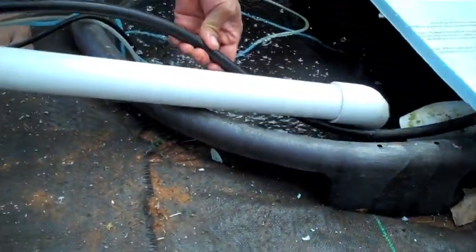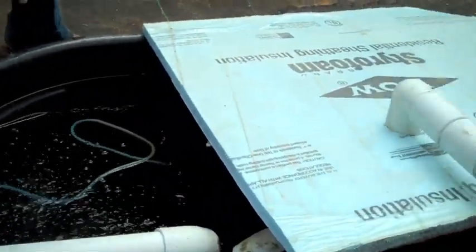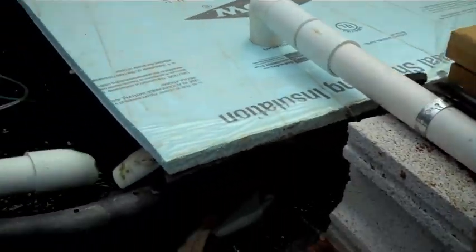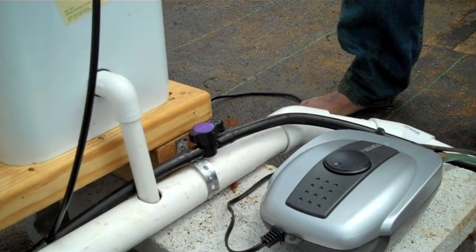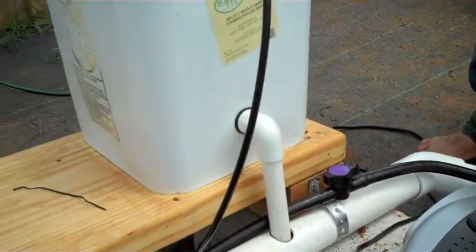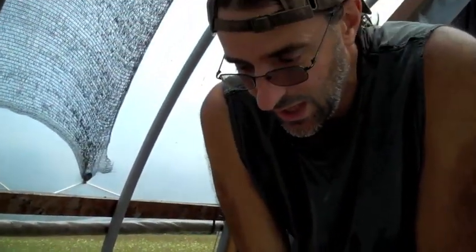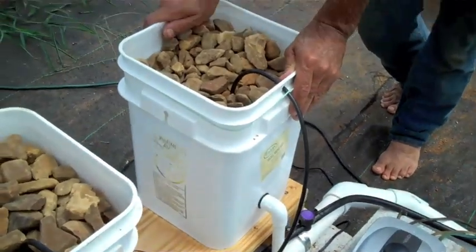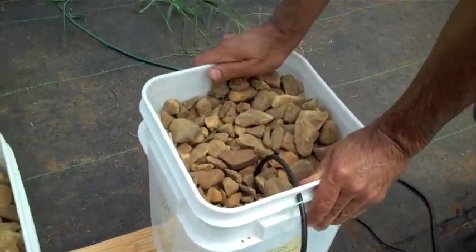What we're doing is pumping out of there, coming up into this half-inch tubing. It splits off three ways, goes to each line. I put a shutoff on there so we can shut one run off, two runs off — whatever we need to do. It's always good to have some way to stop things up. The buckets are just a four-gallon bucket; you can go anywhere from a two-gallon to a five-gallon.